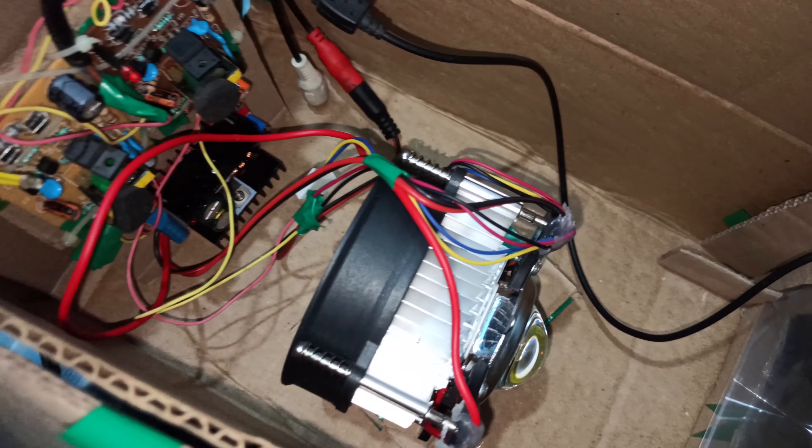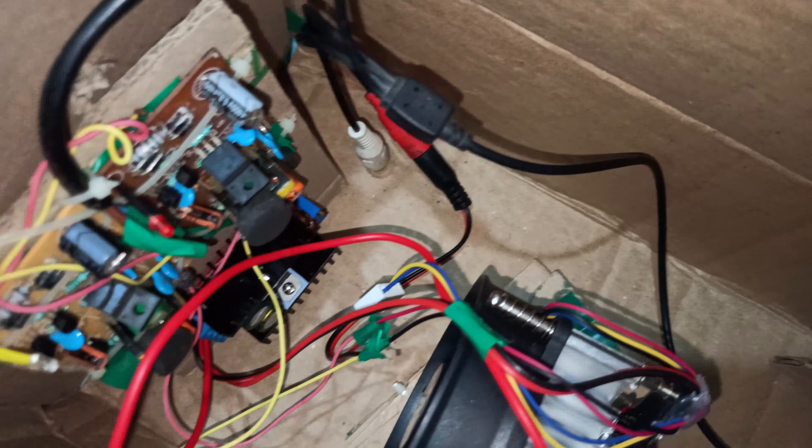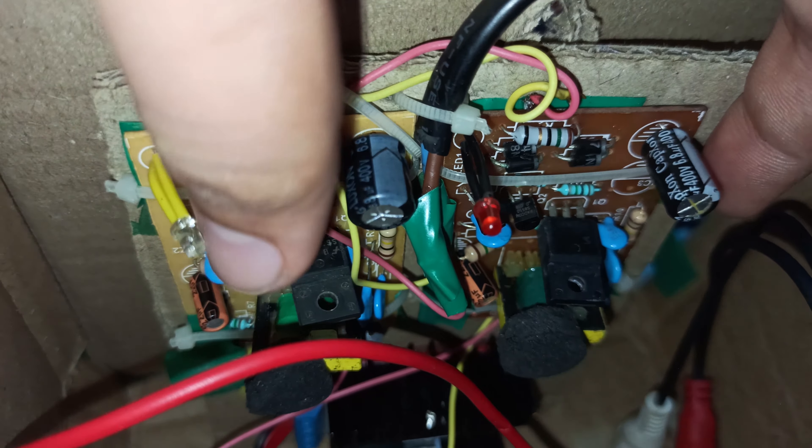Inside we have a fan, a heat sink, and in between a 100-watt LED and the condenser lens in front. So this is our light — this is our complete lighting system.